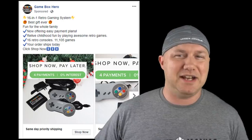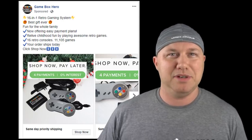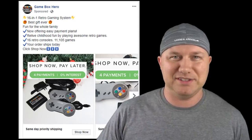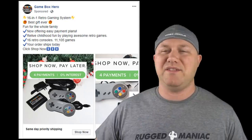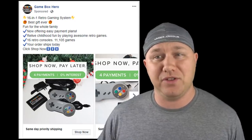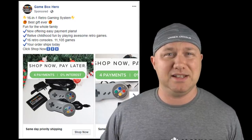Let me say right off the bat, it's going to sound like I'm bullying these guys. But trust me, I have a very good reason to speak about these guys the way I'm about to. The advertisement said it was 16-in-1 retro gaming system, best gift ever, fun for the whole family, payment plans, things like that.